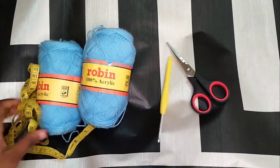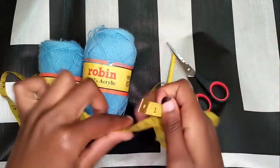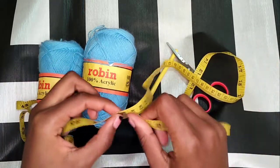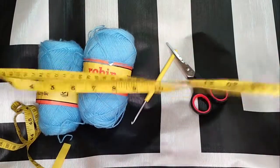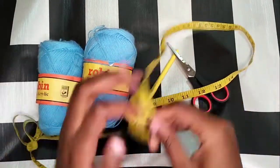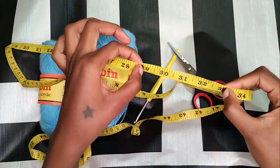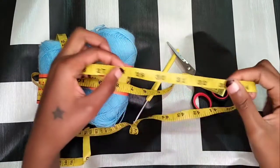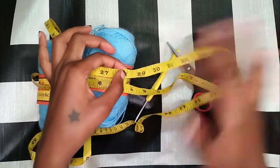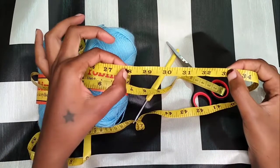So the first thing you're going to do is take your bust measurement. My bust measurement is 33 inches.